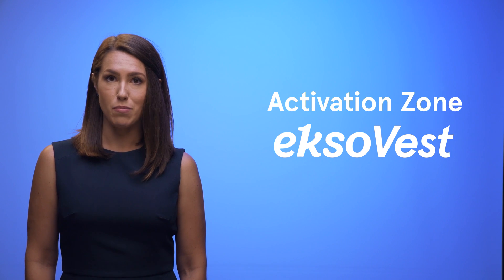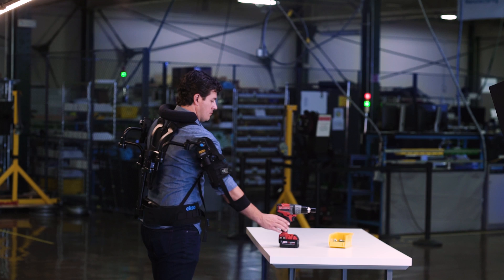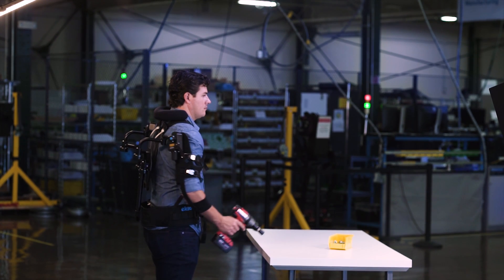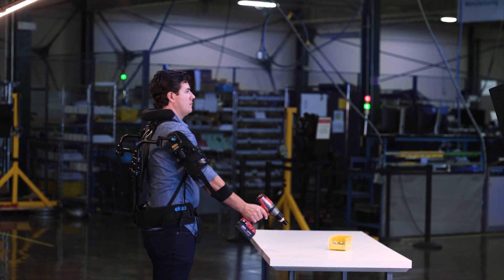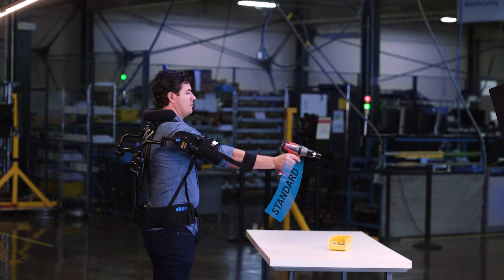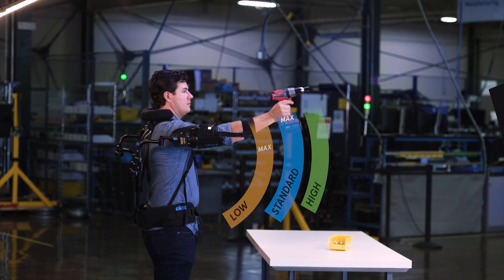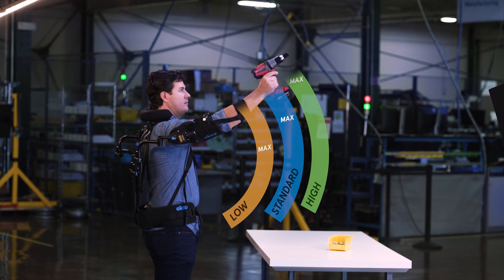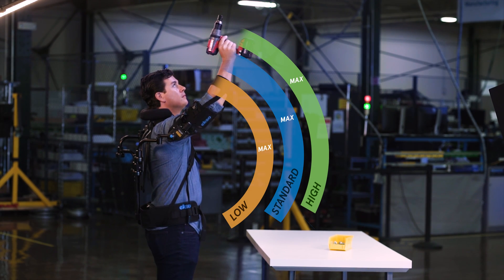Your ExoVest provides support only when you need it. You can relax your arms at your sides without fighting it. As you raise your elbows, you'll feel the springs kick in — this is the beginning of the activation zone. You can adjust the activation zone to have support kick in higher or lower, but the standard setting is recommended for most applications.